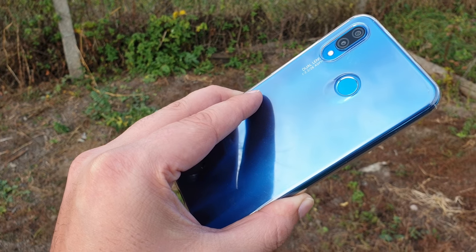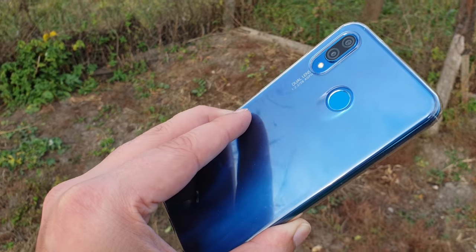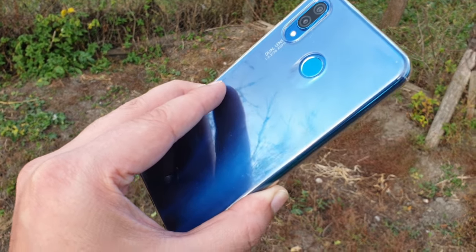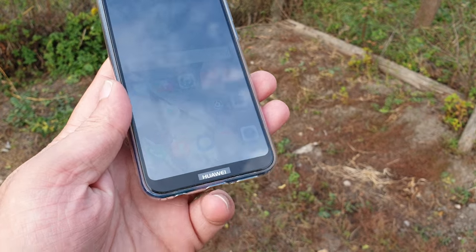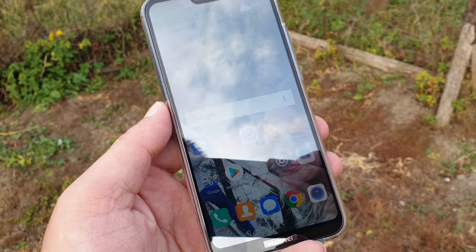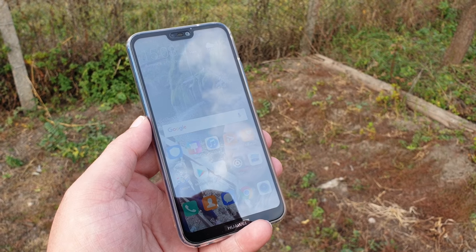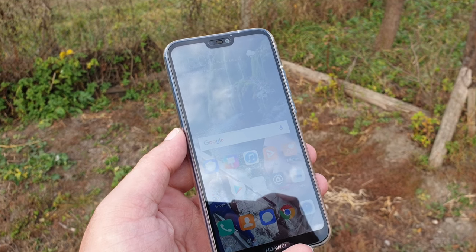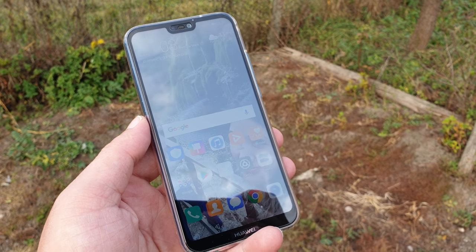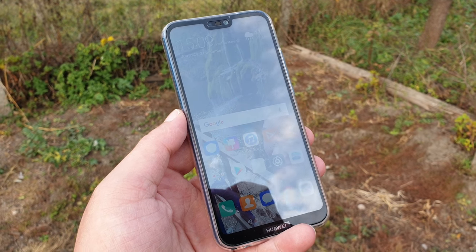Very nice build quality and very nice performance, although it's using the Kirin 659 processor. It works flawlessly on top of Android 8.0. The Huawei P20 Lite is a budget-friendly alternative for those who don't want to spend a lot on a premium device but need a very good smartphone that does pretty much everything at a very small price tag.